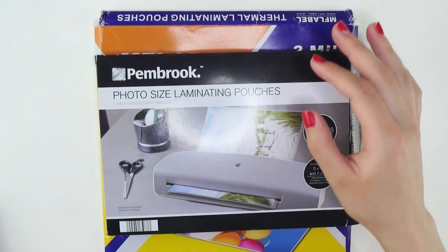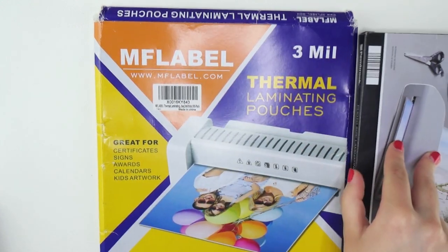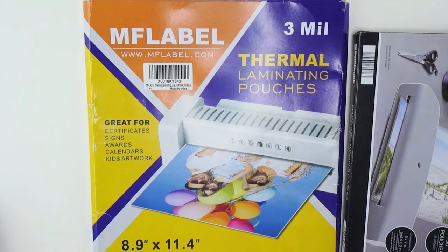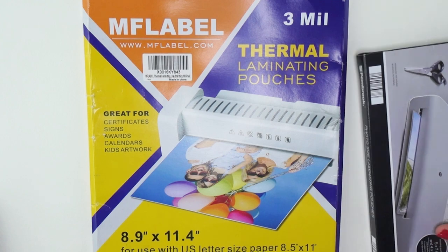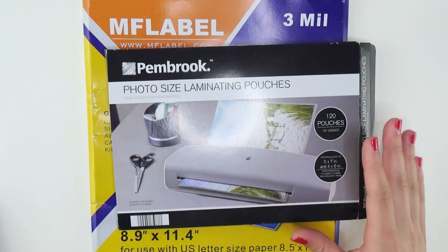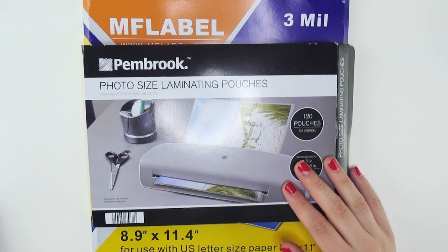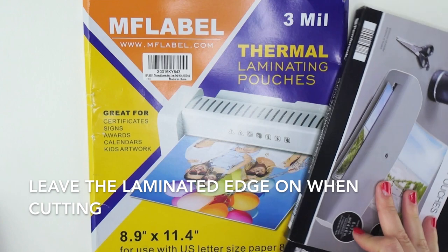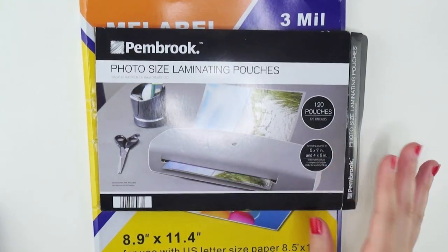You will need some laminating pouches. You can get these really cheap off Amazon — I'll try to leave a link down below. They come 100 to a pack. These ones came with or near my laminator and are 5x7. There are 4x6s as well. The bookmarks I'm making today are 2x7, so the 5x7s will work, but I'll have to cut both sizes down to the 2x7 size.